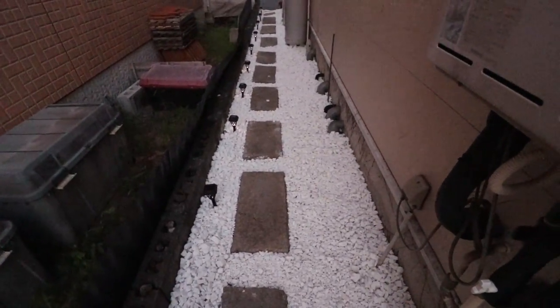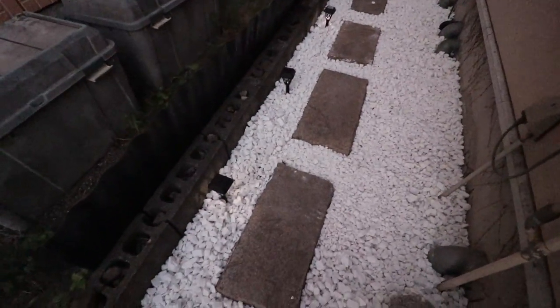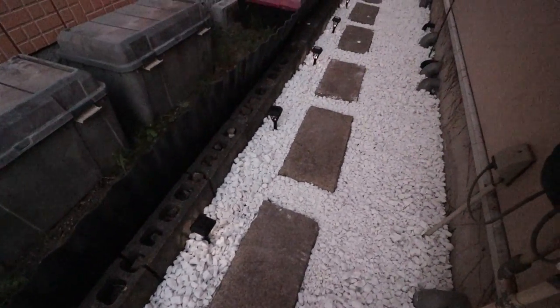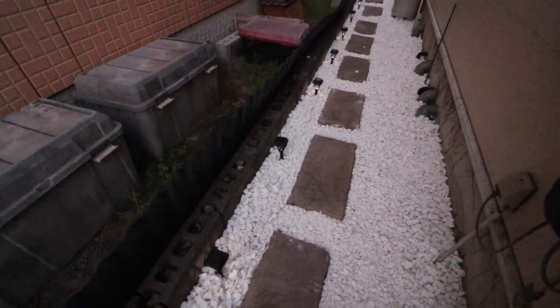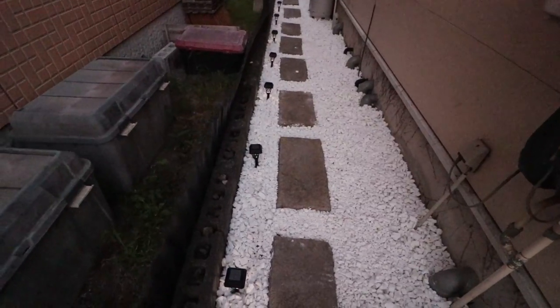I did this yesterday. The wife, Karina, helped — she did about one percent of it. She put these lights down — pretty inexpensive solar lights. I think we have 14 of them, and the other four are on the other side of the house.